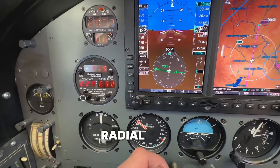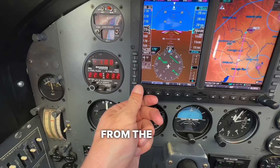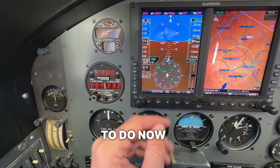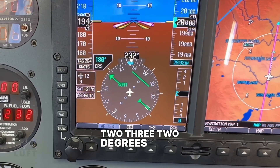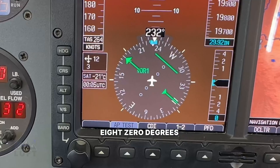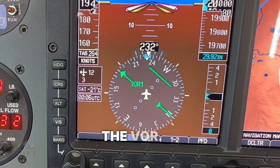If we want to intercept a radial — let's say we want to fly outbound on the 180 degree radial from the VOR — we have a FROM flag and we've selected 180 degrees on our CDI. All we have to do now is maintain this course heading of 232 degrees until this CDI comes in and centers, and then we turn to that heading of 180 degrees and we'll be flying outbound on the 180 degree radial from the VOR.